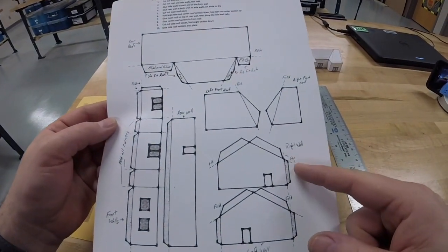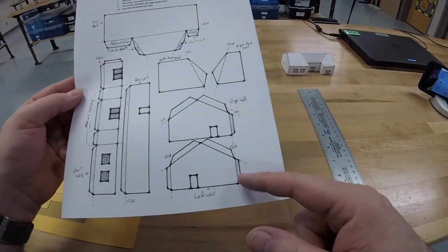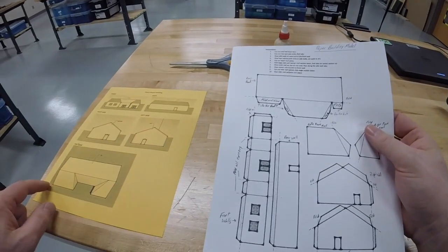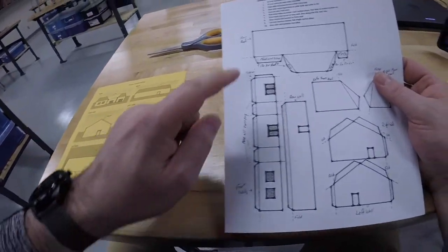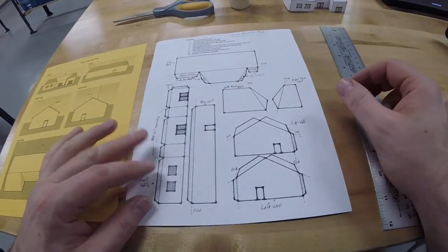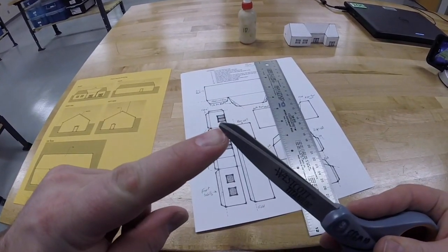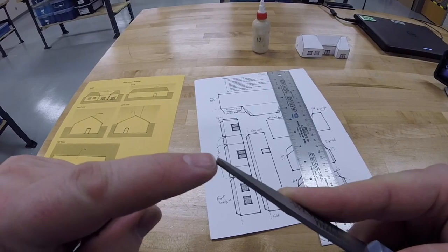All these sections on this front wall — it's multiple sections long, and that becomes this section here on the plan. While the first step says cut and fold the front wall, we're going to take a pause on that and score first. To do that, you need your ruler and your scissors. We're going to use the outside edge of the scissors — we are not actually going to open them at all. Leave them closed and just use the outside edge of the blade.